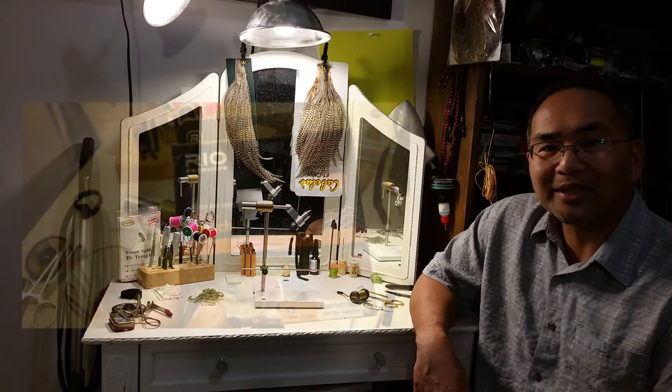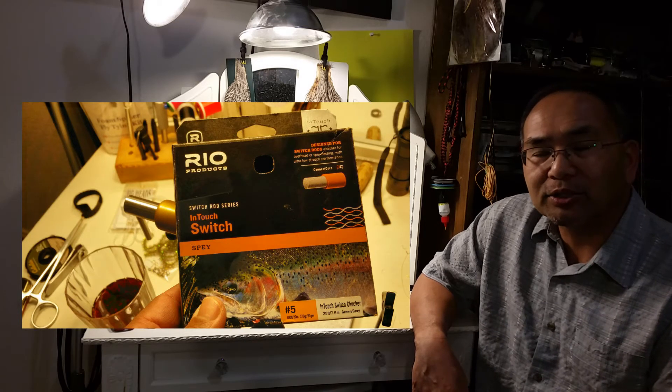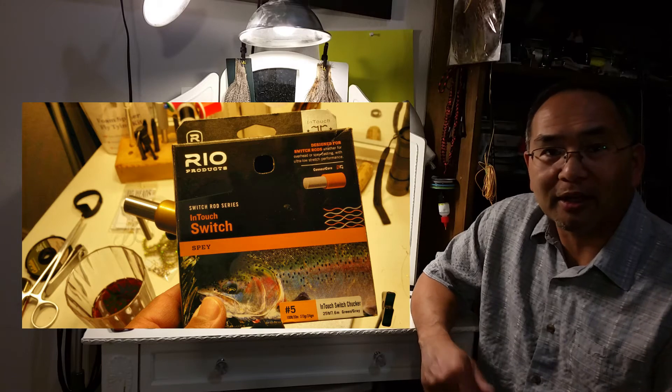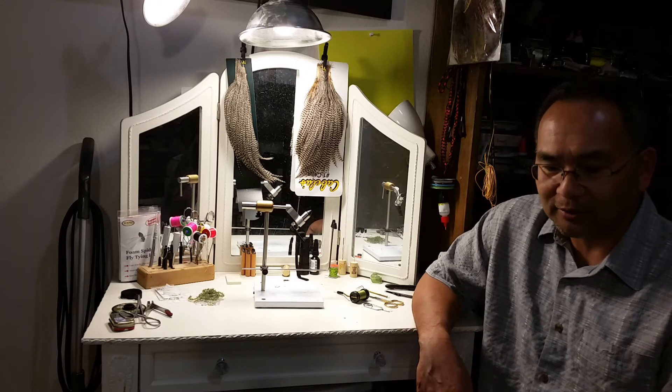I've also been playing around with the Rio InTouch switch chucker line. It's one that we use on our six-weight switch rod and we've been having some good times playing around with that quality line. We've got some video on that as well and have that posted on our YouTube channel.